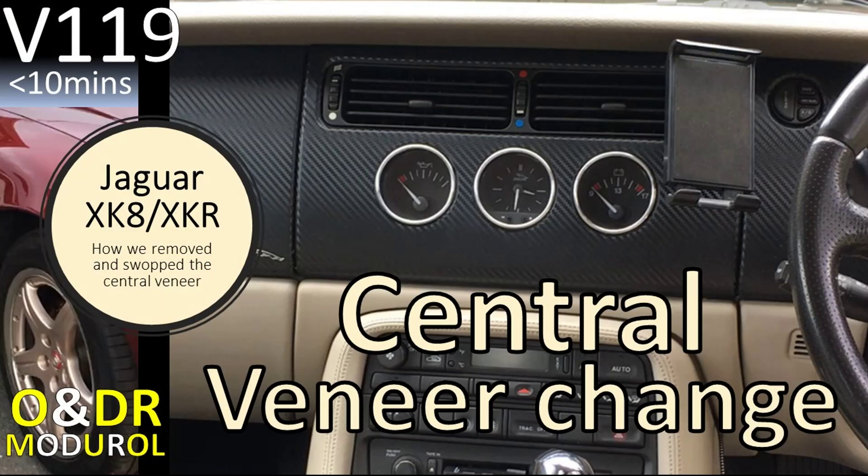If you want more detail on removing the central veneer — which is quite critical as you can damage it if you're not careful — take a look at video 119 on our channel and it goes into a bit more detail.